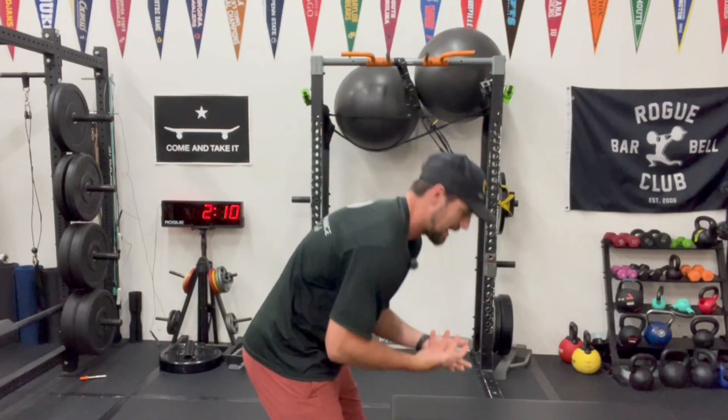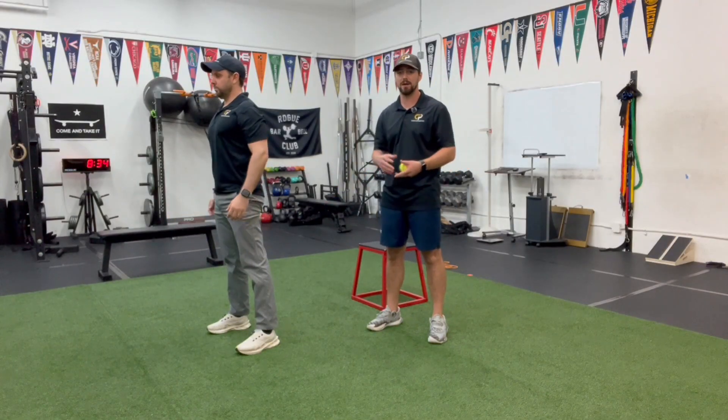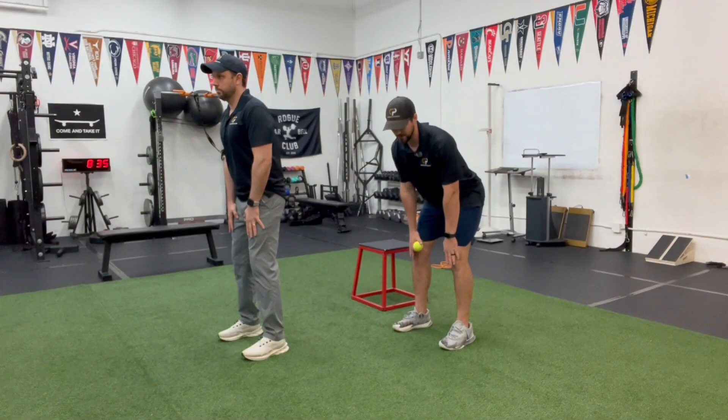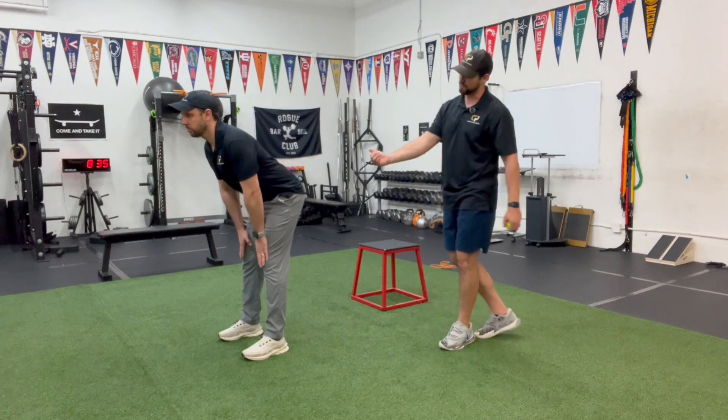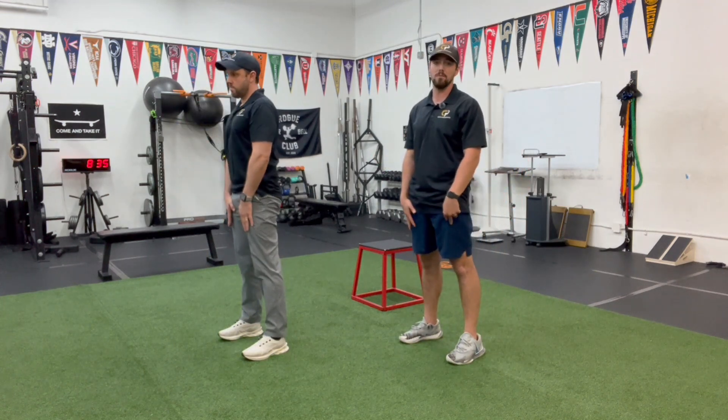One of the big things we see a lot is there's always a lot of compensation from the upper back and the spine. When it comes to learning new movements, you see it a lot with squats, lunges, with any sort of hinging movement. We always find that the spine is one of the toughest things to control and get kids to understand how to keep neutral — that straight line — avoiding any excessive compensations.